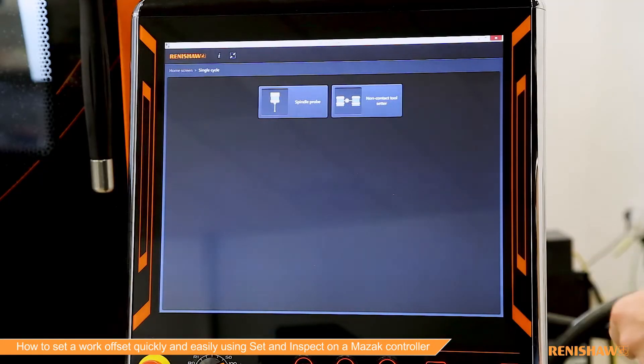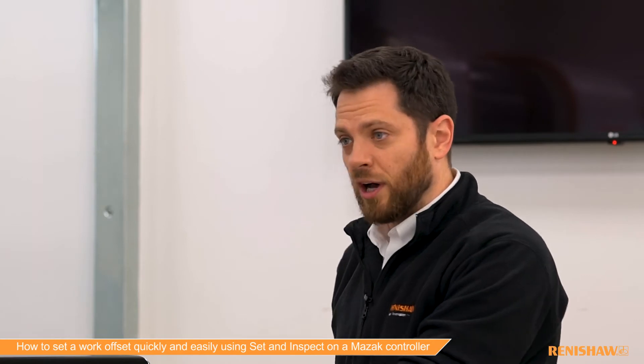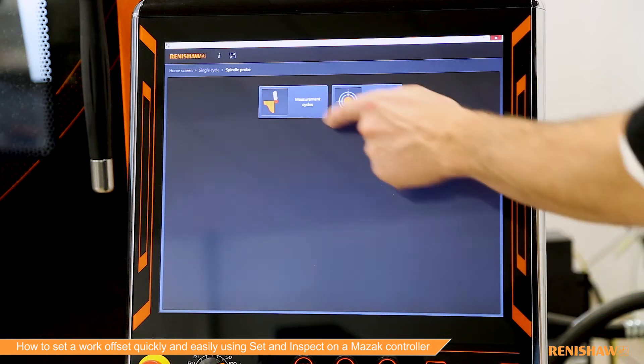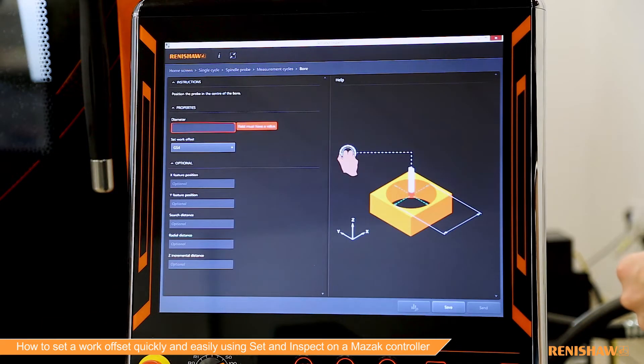What we're going to do is use single cycle, which is our manual way of programming. When you come in here you can select the hardware you want to program — in this case we're choosing spindle probe. Then go into measurement cycles and select bore, and that gives us the cycle.